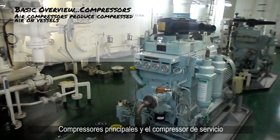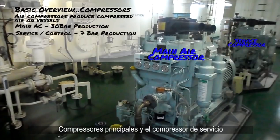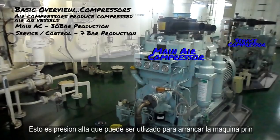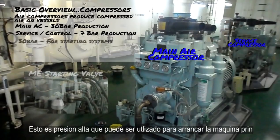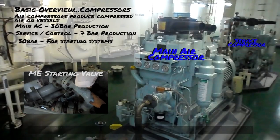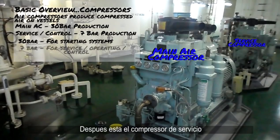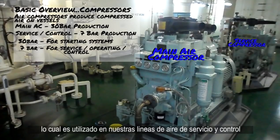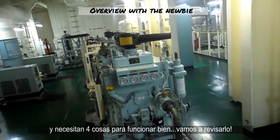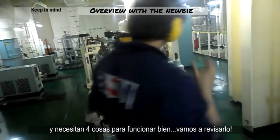We obtain compressed air through these air compressors. On this vessel we have two types: the main air compressors and the service compressor. The main air compressors compress air to about 30 bar pressure — this is very high pressure that can be used in starting valves in the main engine to break its inertia. Then we have the service compressor, which compresses air to about seven bars, which is later used in our service and control air lines. Air compressors need four things to function properly — let's check them out.